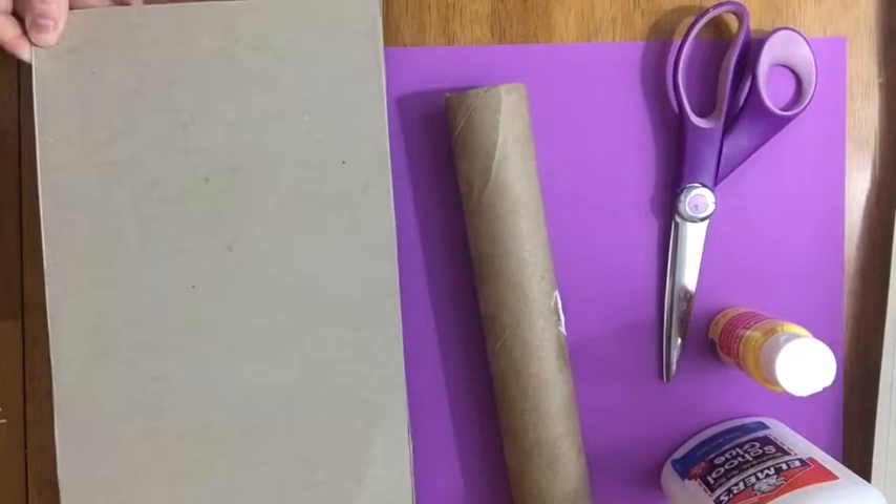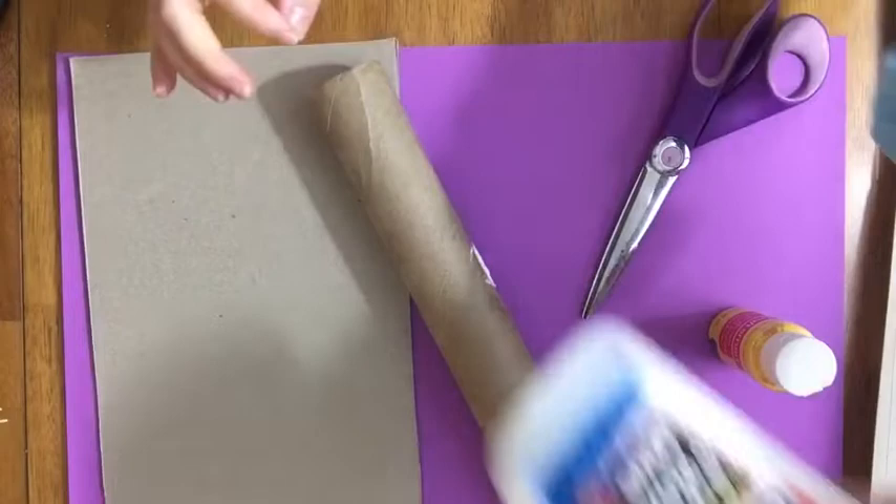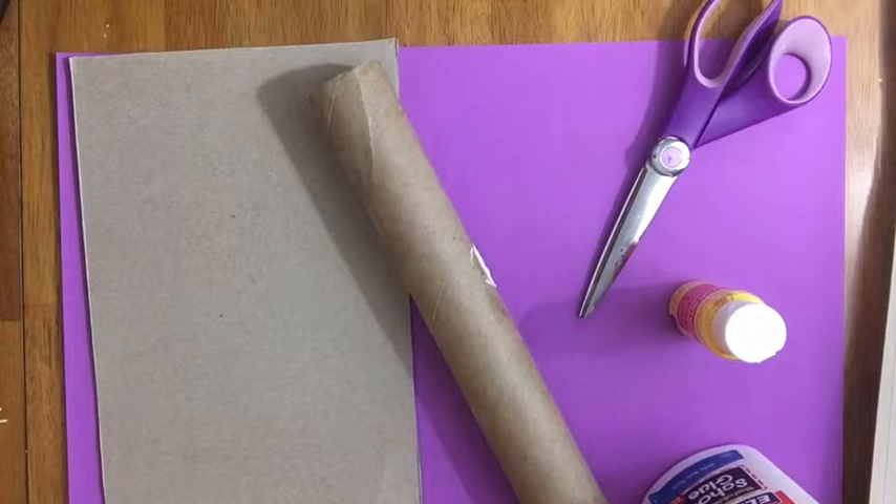Okay guys, for today's craft you need a piece of cardboard or a piece of paper — this is from the back of a cereal box, I just cut it out — paper towel or toilet paper tubes, scissors, glue, and paint. As many colors of paint as you have, separated by warm and cool colors; we'll talk about that in a minute.